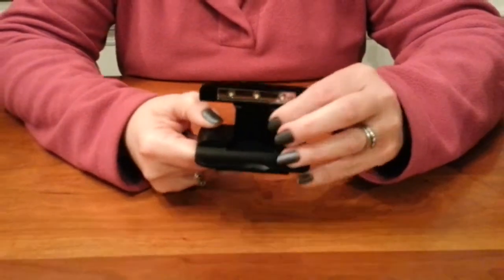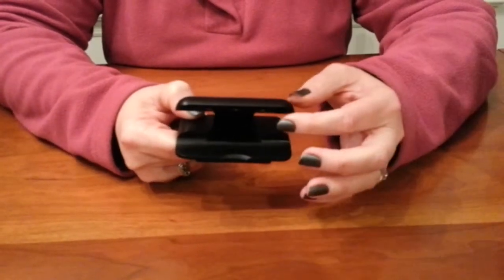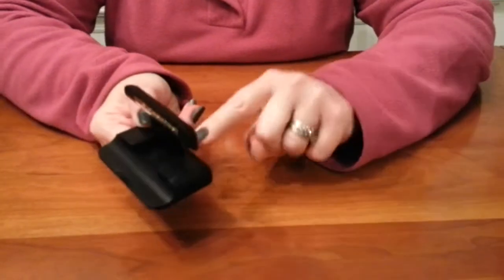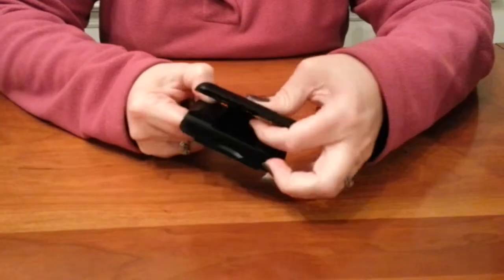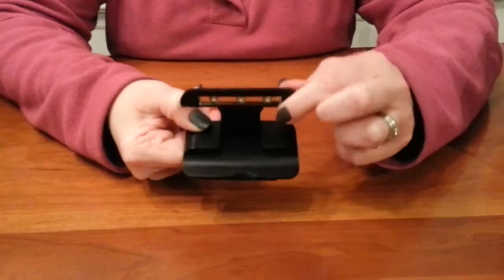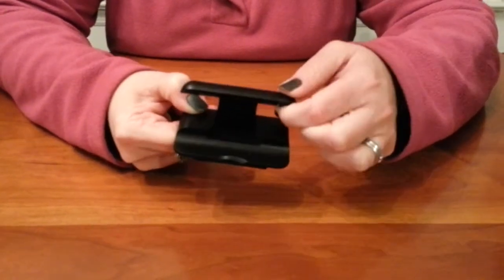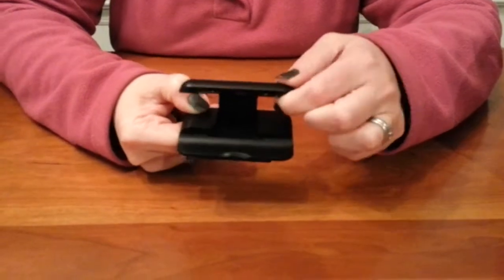It has two pivot points so you can kind of angle it the way you want to over your book, your Kindle, or your Nook. The first pivot point is in the back where you can go up and down, and then the second pivot point is here so you can tilt just the light part of it, making it easy to avoid glare in your face.